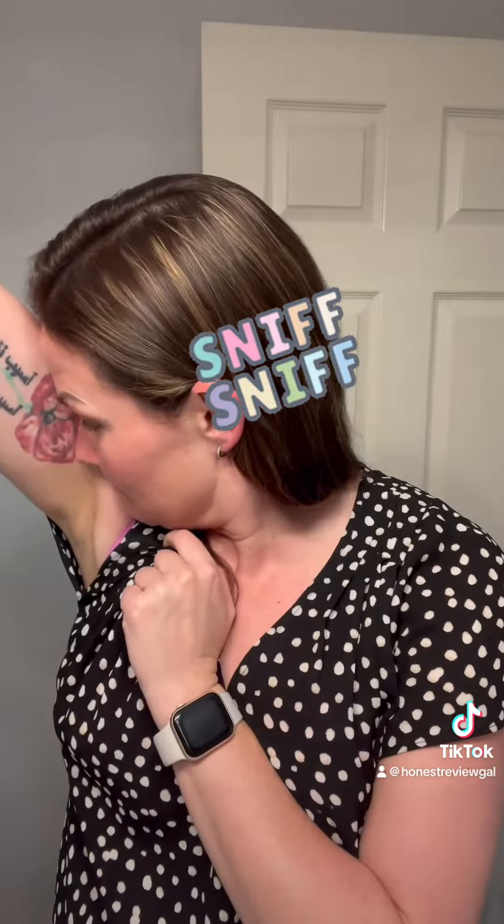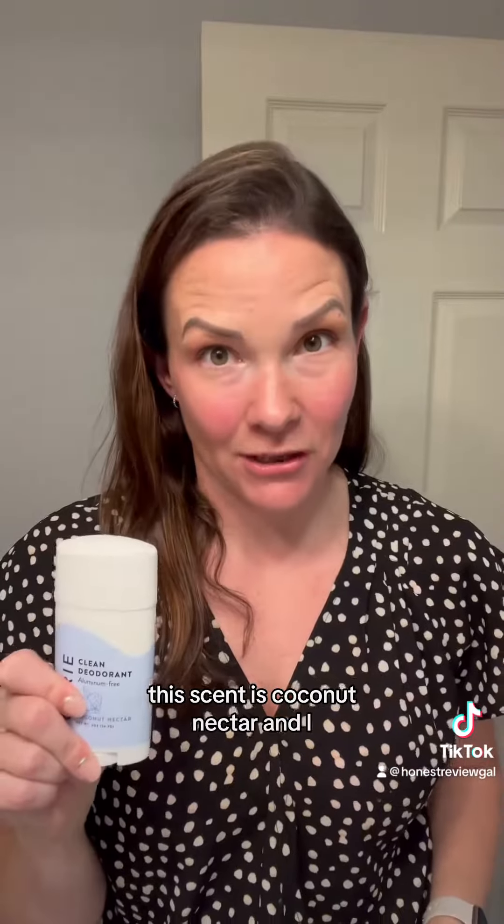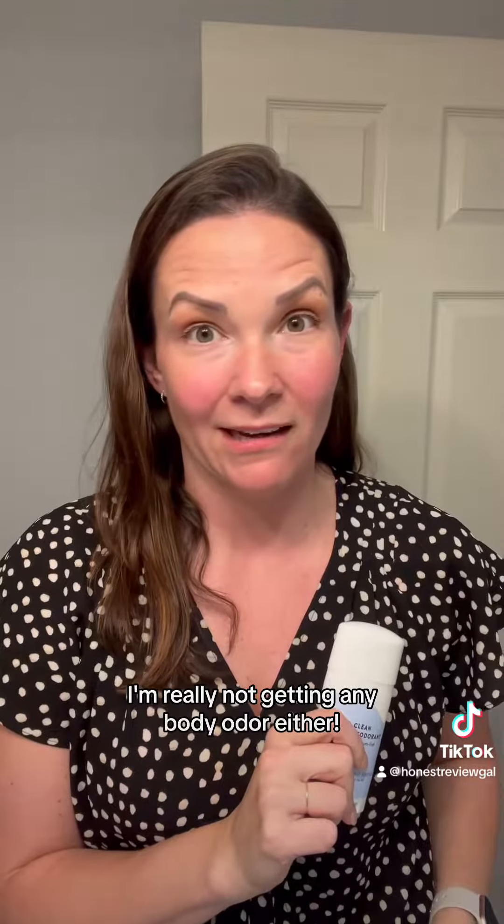Starting with the store brand armpit. All right, so you know it does its job — all I smell is that brand's scent. I don't smell any body odor at all. Now the Curie armpit. This scent is coconut nectar and I definitely get coconut on this armpit. I'm really not getting any body odor either.